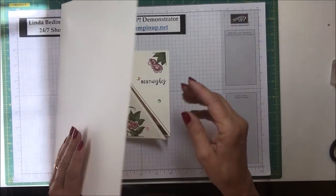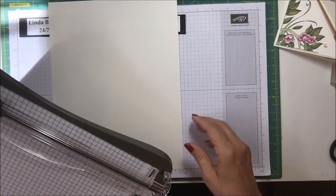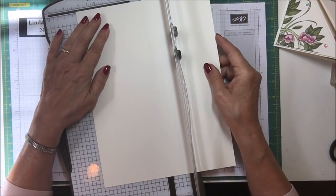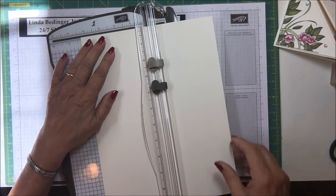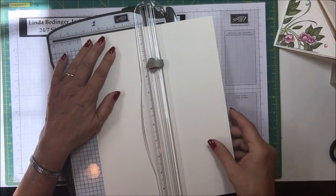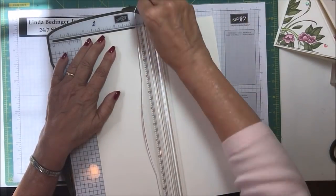The first thing I'm going to do is show you how to cut this card. I'm going to bring up my trimmer and the first thing we're going to do is score this piece of paper at four and a quarter. See if you can see that here at the top — score it at four and a quarter — and remove my cutting blade out of the way, and set this up and score it at four and a quarter.